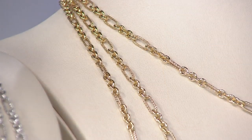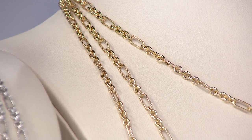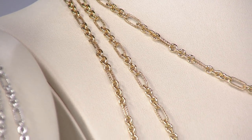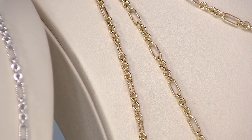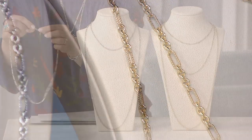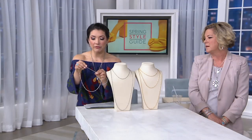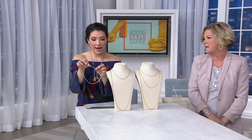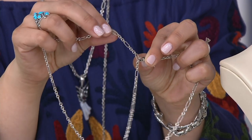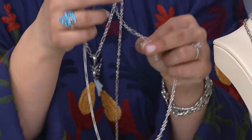Here's what you do: what color metal do you want, and then what length do you want? But you can always go shorter — you can adjust it. If you get a 24 inch, because this lobster claw clasp is large enough and the way the links are designed, you can make it whatever length you need. Or if you like more of a 16 inch, you could do that with the 18 inch — you'll just have a little bit of drop in the back.